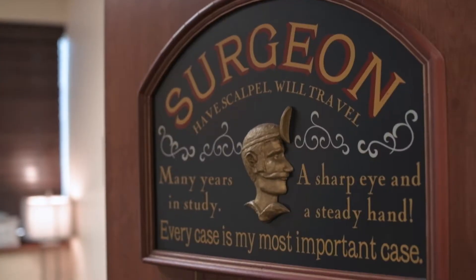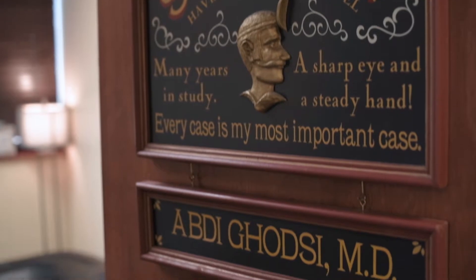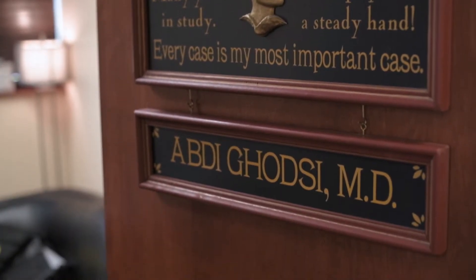Hello, I'm Dr. Abdi Ghatsi with Pars Brain and Spine Institute. I'm a neurosurgeon practicing in the greater middle high valley since 2000. I want to talk to you about an important but often overlooked cause of low back pain.